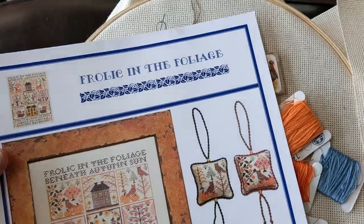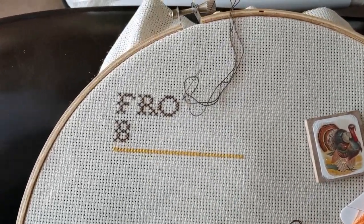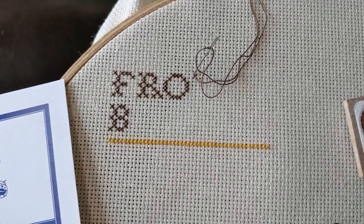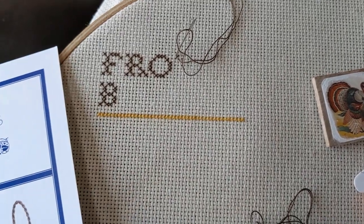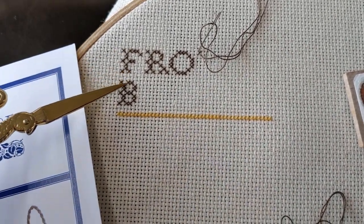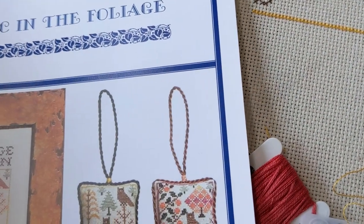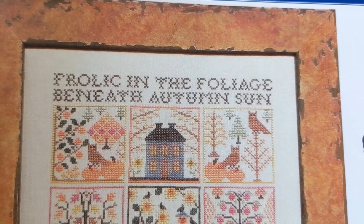It's the next day and I wanted to show you what I did yesterday — which isn't much. I did get a start for the SAL and actually did a little bit more, but then I unstitched it because I couldn't decide if I wanted to do one strand or two. I'm on 16 count, and the chart calls for the lettering in two strands and the rest in one strand. But the model was stitched on, I think, a 40 count — so that definitely makes more sense.